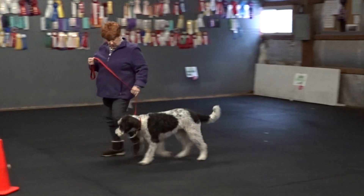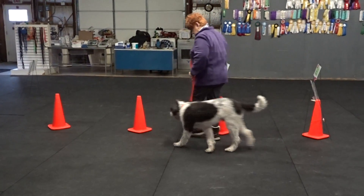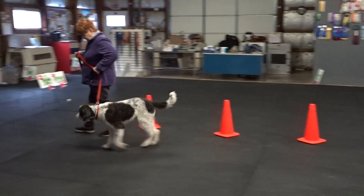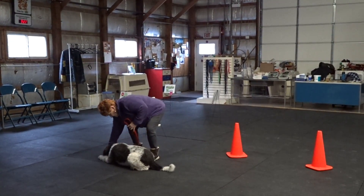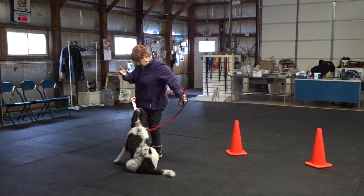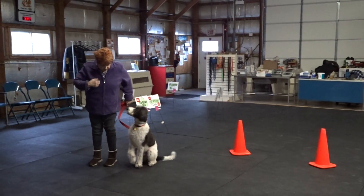He's looking at the ground, he's sniffing the ground. Down. And sit. Back, sit. Good.